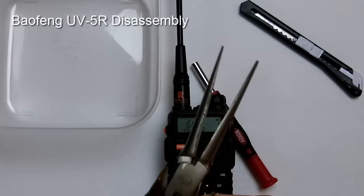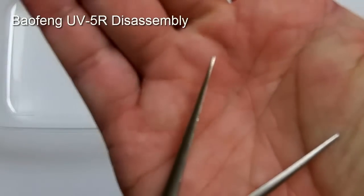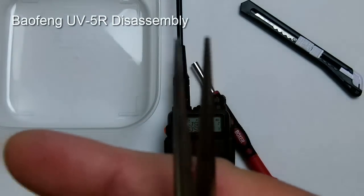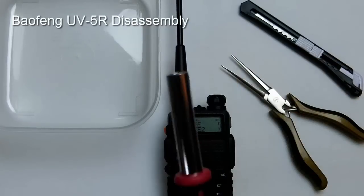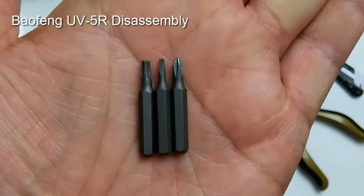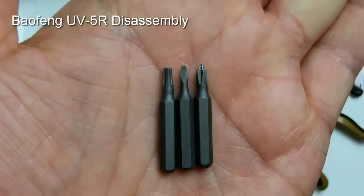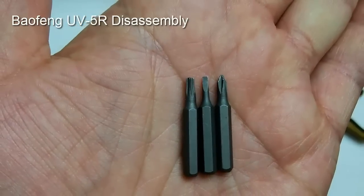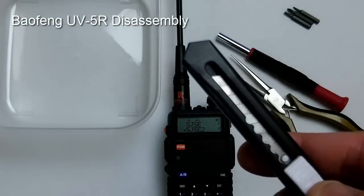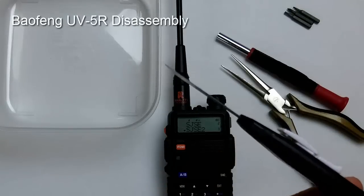You need needle nose pliers and they need to be kind of long and thin, as you can see here. You also need a driver with three bits: on the right side is a small Phillips, the middle one is a very small flathead, and the left is a number nine Torx.